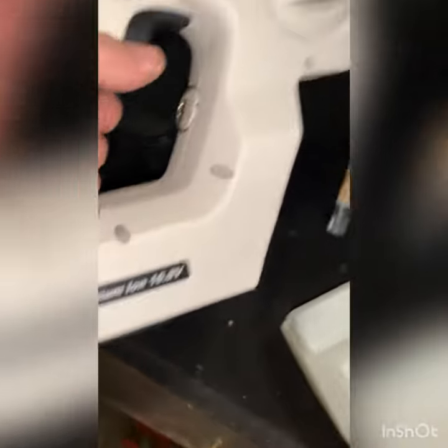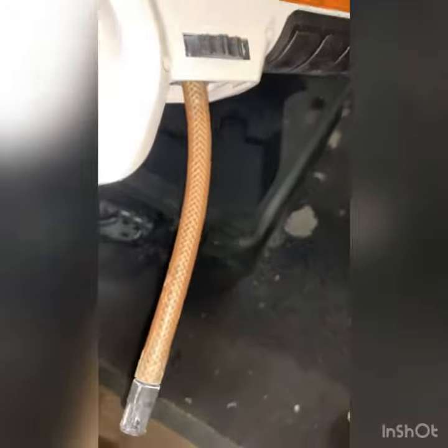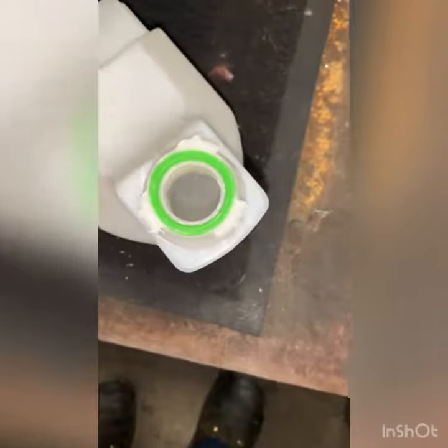Welcome back to the channel. This is the Protexis handheld sprayer. One of the first issues is that we can see just by the discoloration of the tube that regular flushing hasn't been happening.